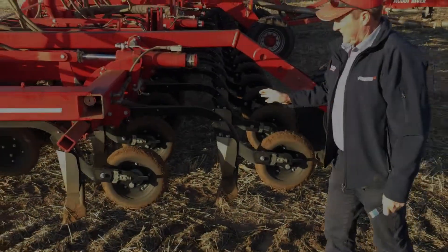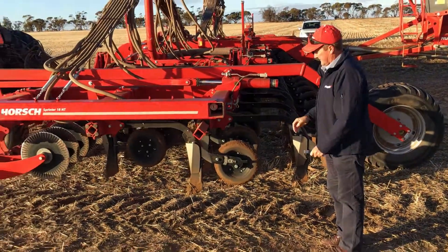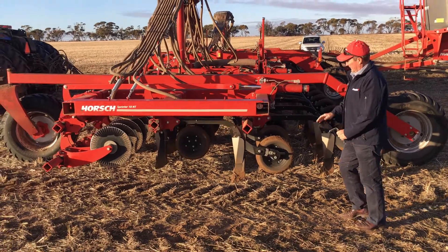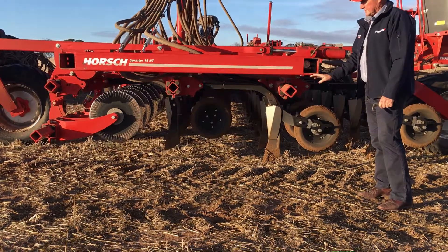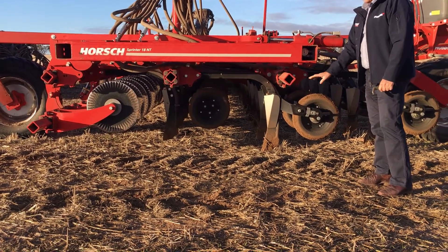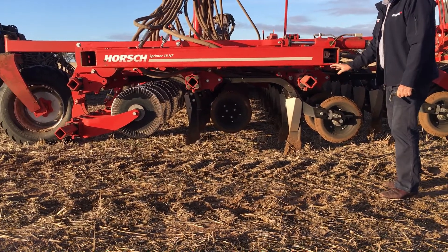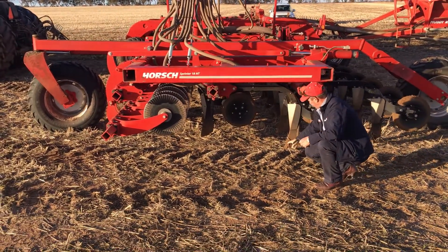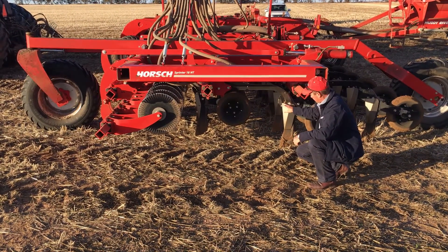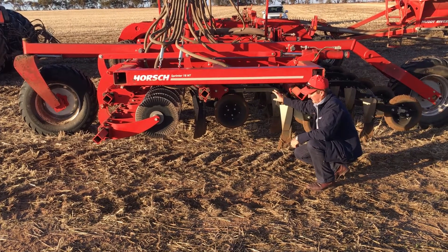This unit is the latest design, where they've actually lifted the frame 200 millimetres, giving us a lot more under-frame clearance than opposition units. They've also lengthened the tine assembly by 200 millimetres, so we've got a lot more under-frame clearance here.